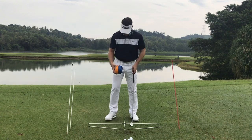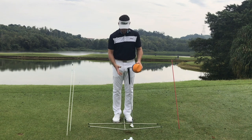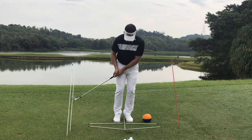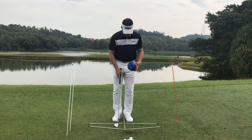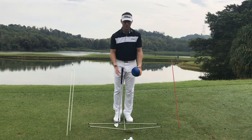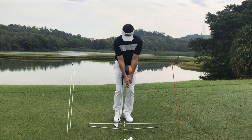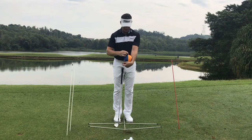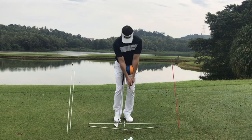The other drill I like uses a ball wedged between the elbows. Even when set up correctly, we can start bending our elbows too much, perhaps because we haven't learned to use the chest correctly. This ball syncs up the arms and chest — it's very hard to break the arms because the ball will drop. So it becomes very difficult to use the arms independently, and it starts to sync the chest and arms together.